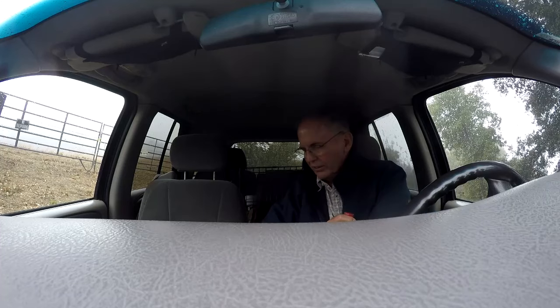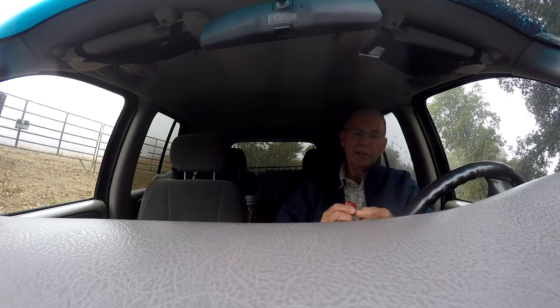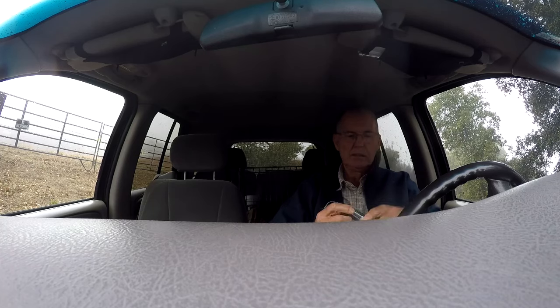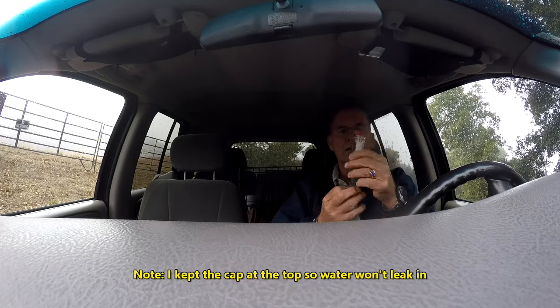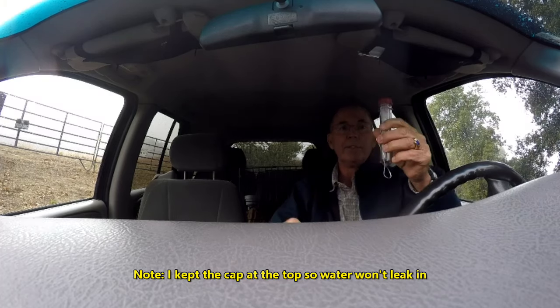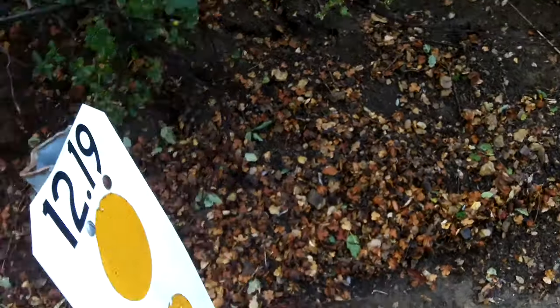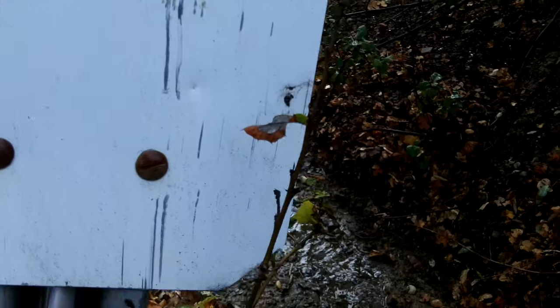I did bring a geocaching container with me, and I think I found a good place for a hide. Let me get this put together. The container's a little bit too big and too conspicuous from the top, so what we've done is created it so it'll slide up here from the bottom.